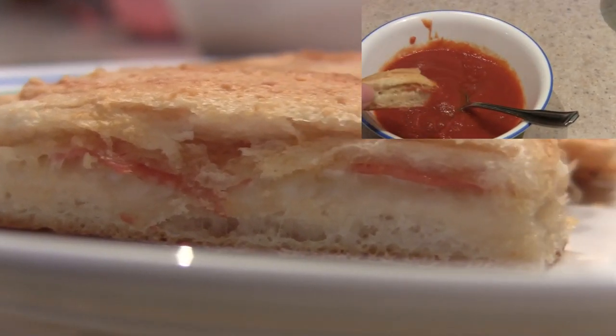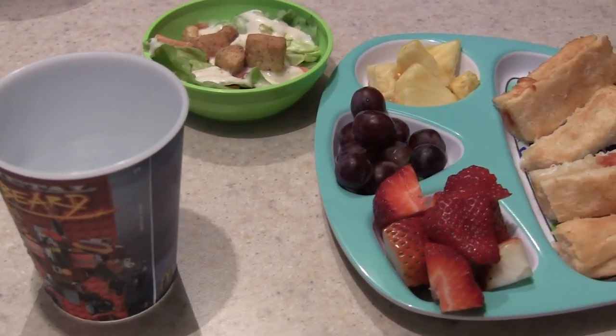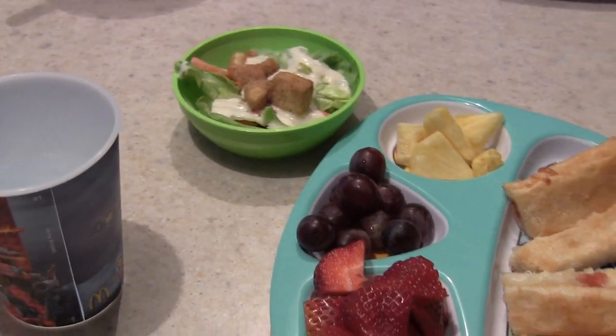These are very, very good. We'll see if they pass the kid test. My kids are having this for supper. Now how good does this look? Salad with pizza breadsticks and fruit. Looks pretty yummy.